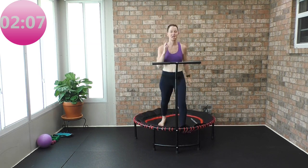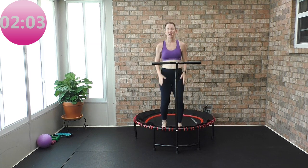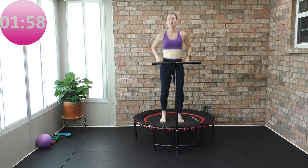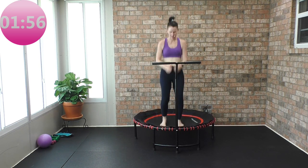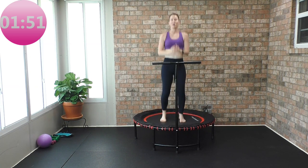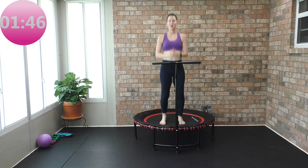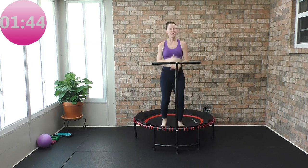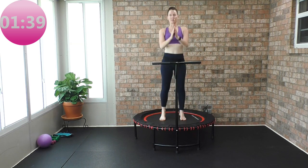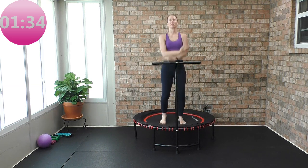Let's take it to the center — nice bounce. We're on our way down. This class is 15 minutes start to finish — super super basic, beginner. I hope I showed you that you don't have to bounce, you don't have to take your feet off the trampoline. Keep it as small as you need to. Deep breath in.